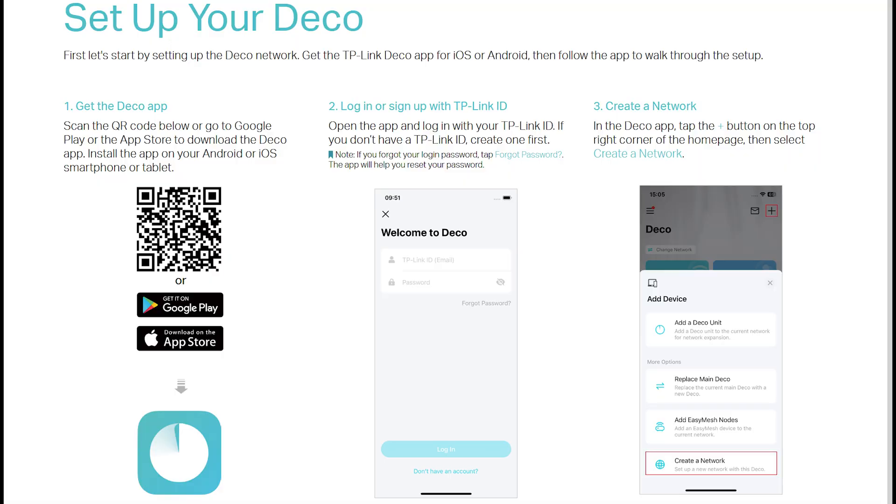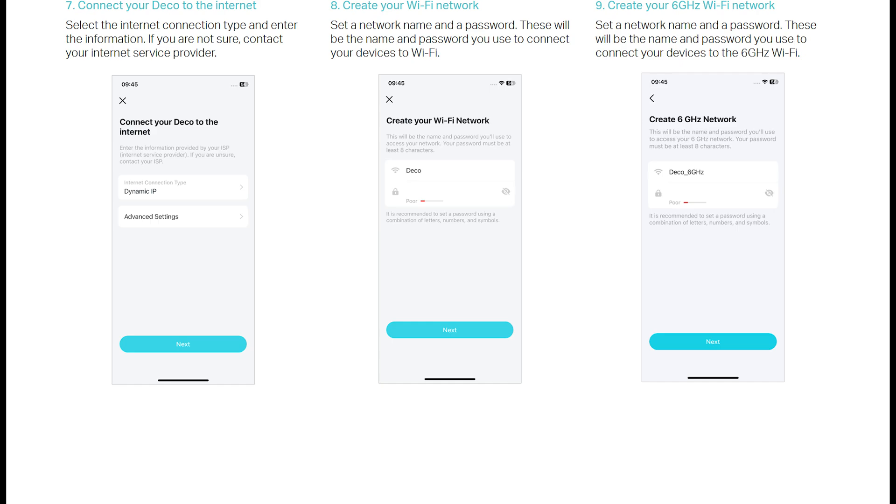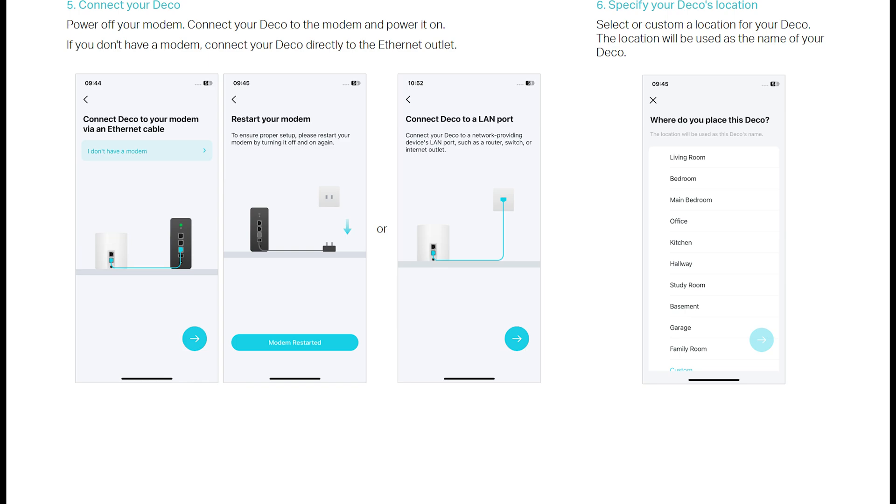Now let's talk about setting up TP-Link Wi-Fi. Setup was a very easy three-step process. All you have to do is download the TP-Link app to your Android or iOS device, connect your router to your modem, or if you have FIOS with Ethernet connection, you can connect the router's WAN port directly to your Ethernet cable and you don't need a modem. Then just follow the instructions in the app to complete the setup.